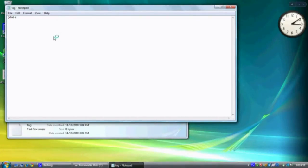Open bracket, date, close bracket. New line. 4-digit year, slash, 2-digit month, slash, 2-digit date. Enter. 2-digit hour, colon, 2-digit minute, colon, 2-digit second. Save the file.